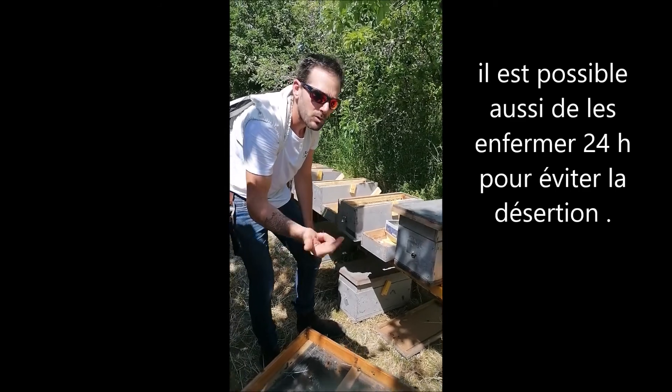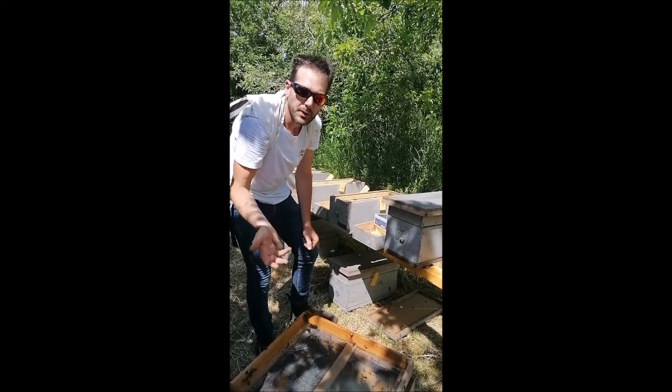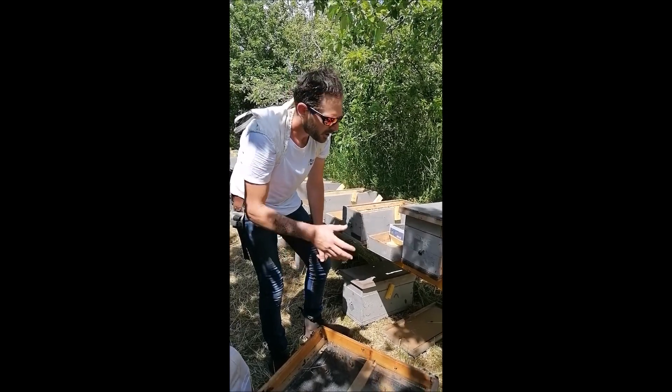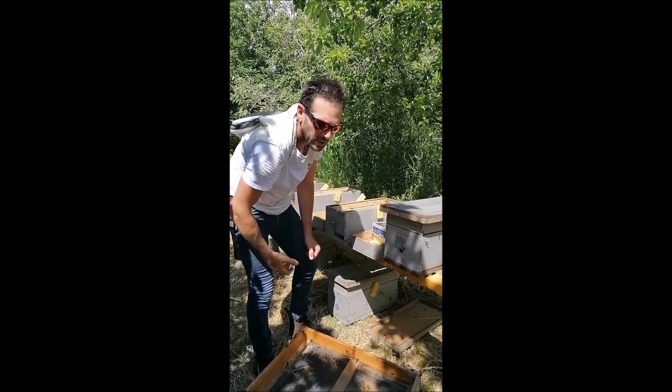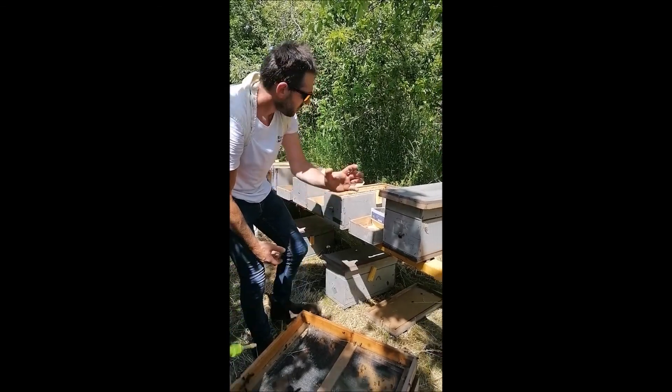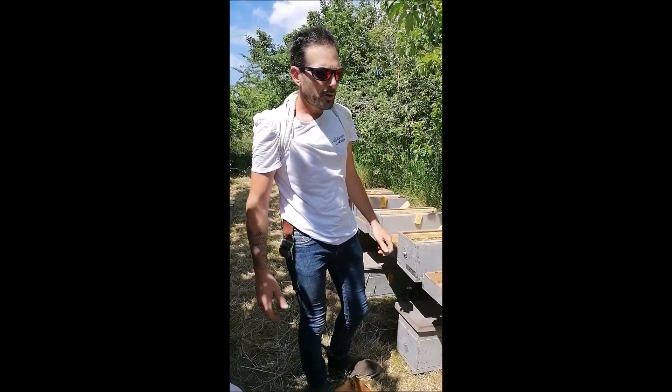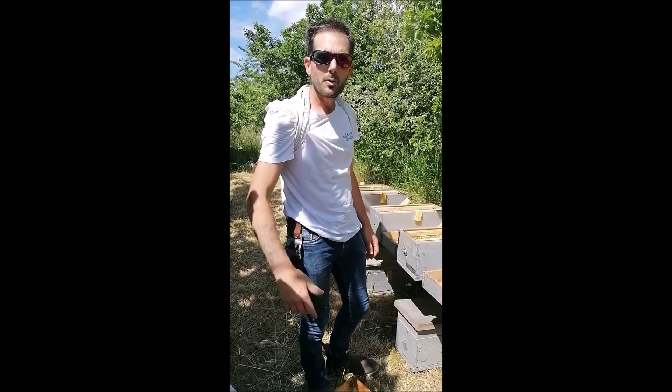Donc on a mis notre paquet d'abeilles, on a mis notre reine, on a mis à manger, on a des cadres bâtis. Là il fait beau, les fleurs fleurissent. Donc ils n'ont plus qu'à ramener du pollen et du nectar. Et là il n'y en a qu'une qui aille se faire féconder. Donc on va continuer pour faire un suisse. Et c'est comme ça que nous on a introduit et qu'on fait nos mini-nucs. Voilà, à bientôt pour une prochaine vidéo.